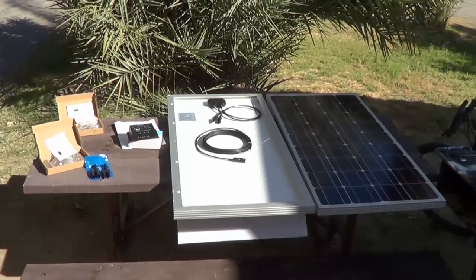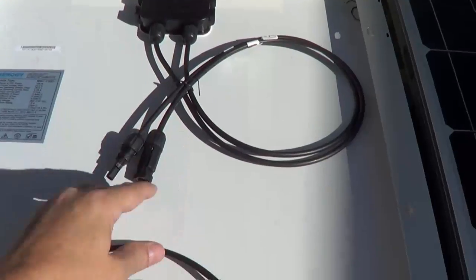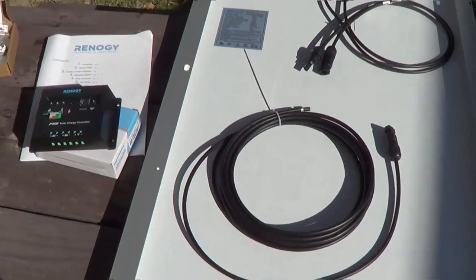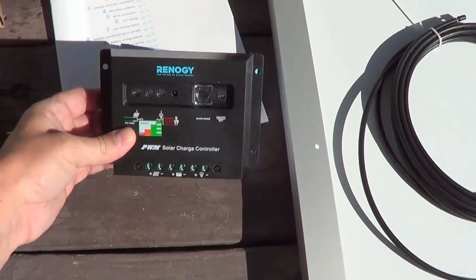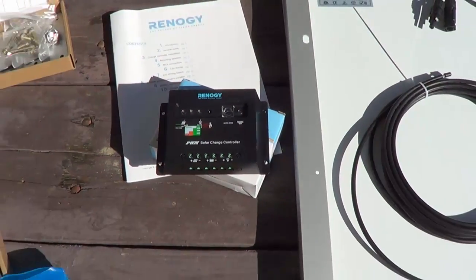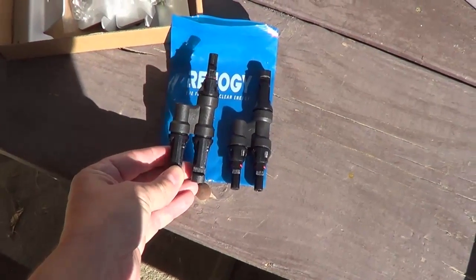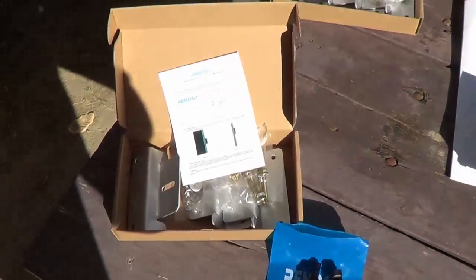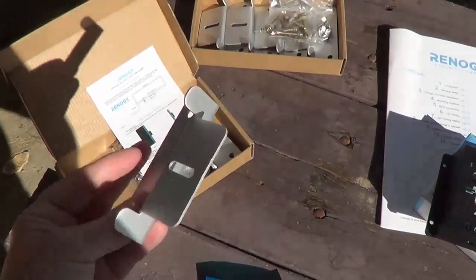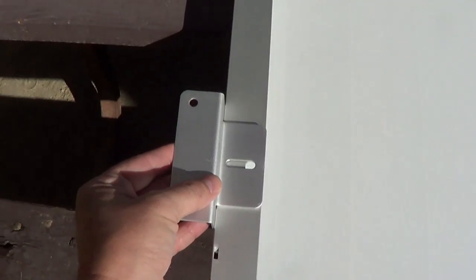There we go, all unboxed. We got the two panels over here — got one flipped upside down to show you what's underneath. There's a connector box and then 20 feet of cable to go down to where the charge controller will be situated. Also you get a couple of Y connectors to parallel the panels together, and a couple of boxes of mounting hardware. These are called Z brackets, and they mount to the roof.